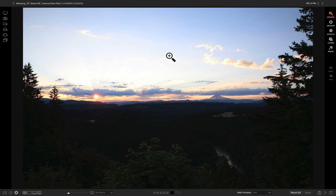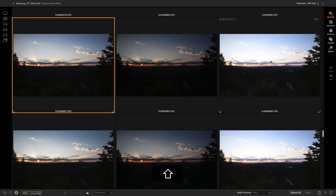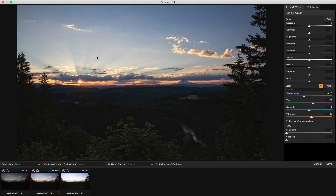Let's merge them together. If I head back to my grid view and simply select all of the photos I want to merge, I can go to HDR and now you'll see a real-time preview of your HDR photo that's been merged together from those three exposure brackets.